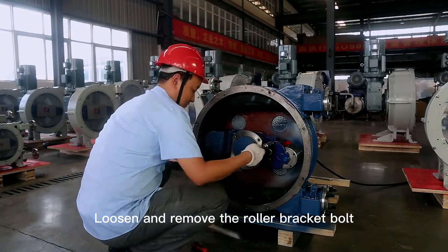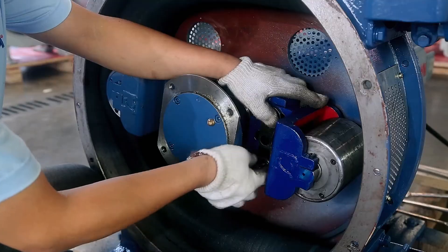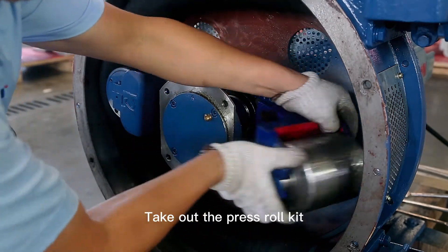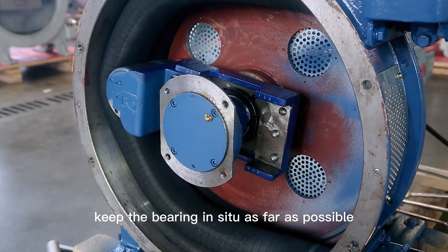Loosen and remove the roller bracket bolt with a socket wrench. Take out the connecting gasket. Take out the press roll kit. During the disassembly process, keep the bearing in situ as far as possible.